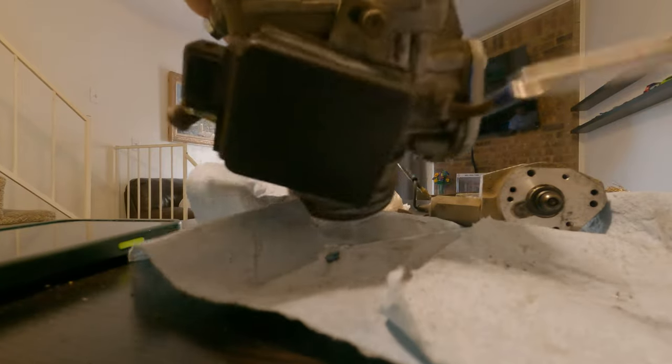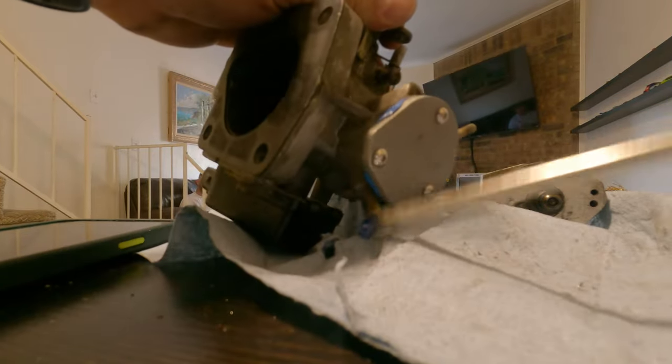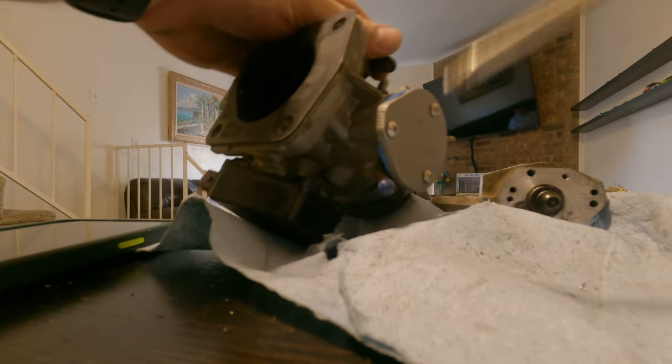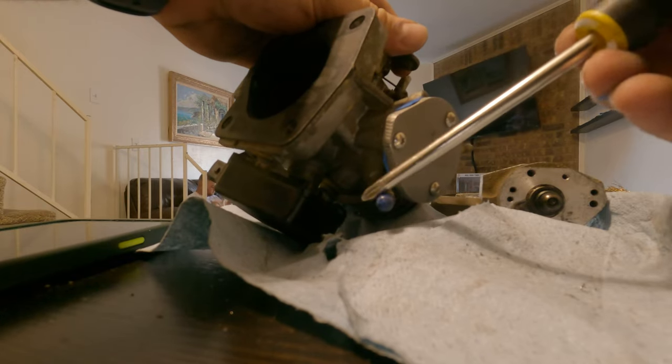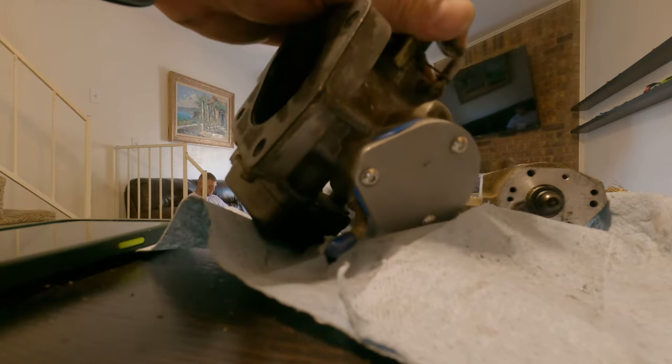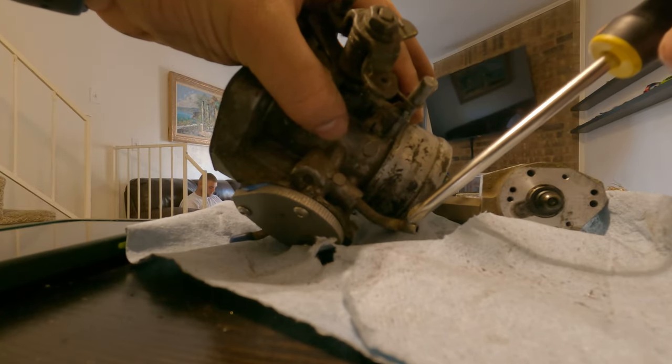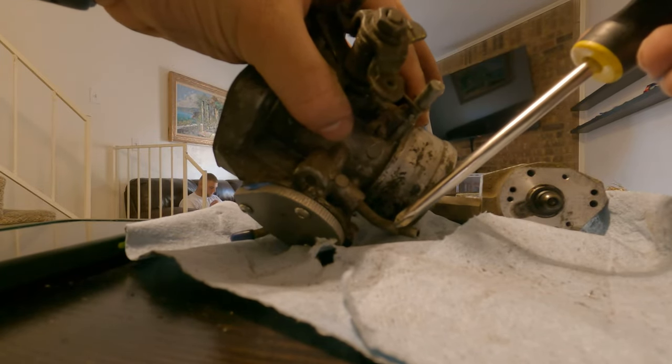The gasket fell out on this side. I have a vacuum port blocked off over here — I forget the exact reasoning but it was already open to begin with. The only vacuum port I need open is this one here that goes to the distributor.